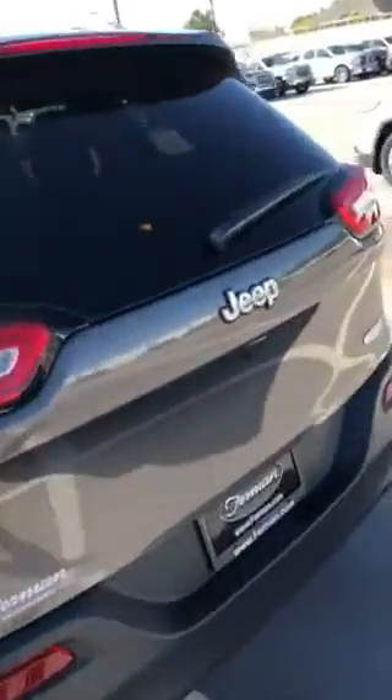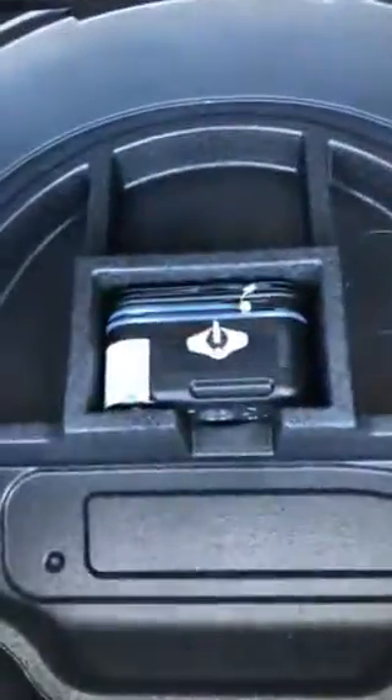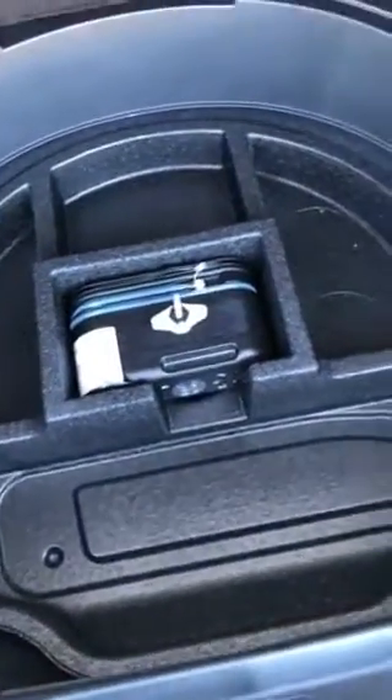Opening up the trunk, you can see it comes with the rear backup assist camera right here. Inside the trunk you have storage compartments for trips — you can put little knickknacks in there. And if you look up here, if you catch a flat you'll be able to inflate it because a temporary tire inflator is right there.